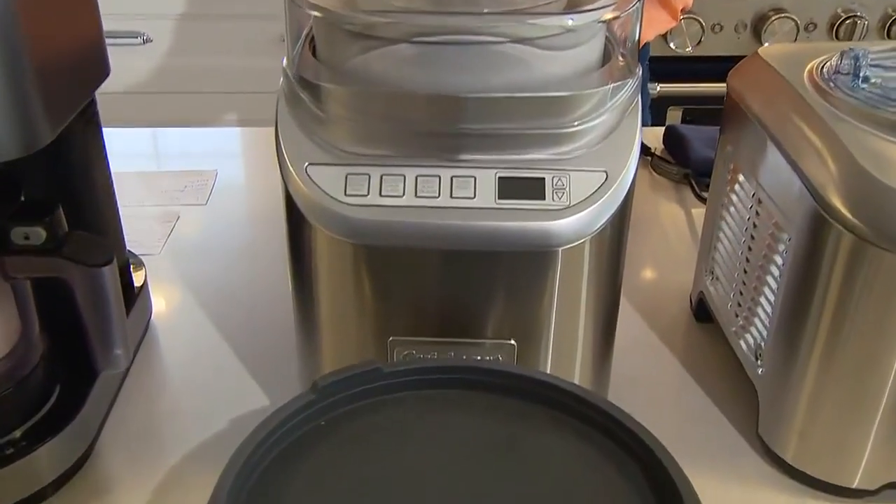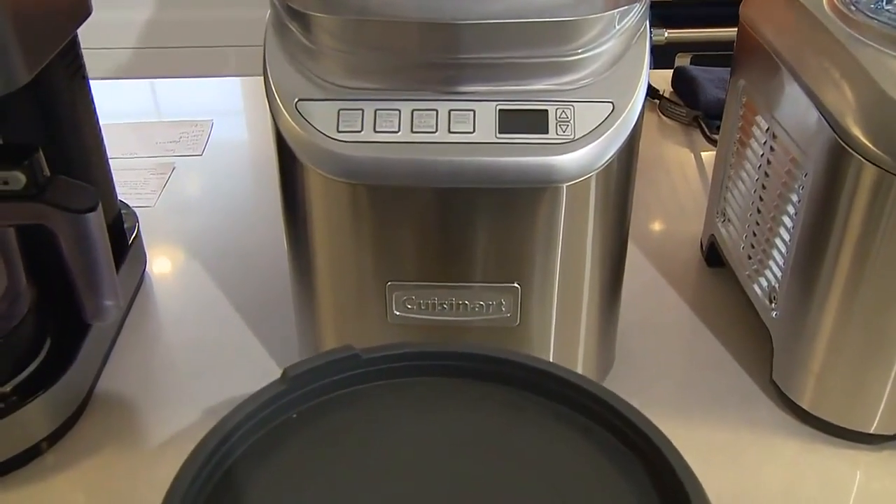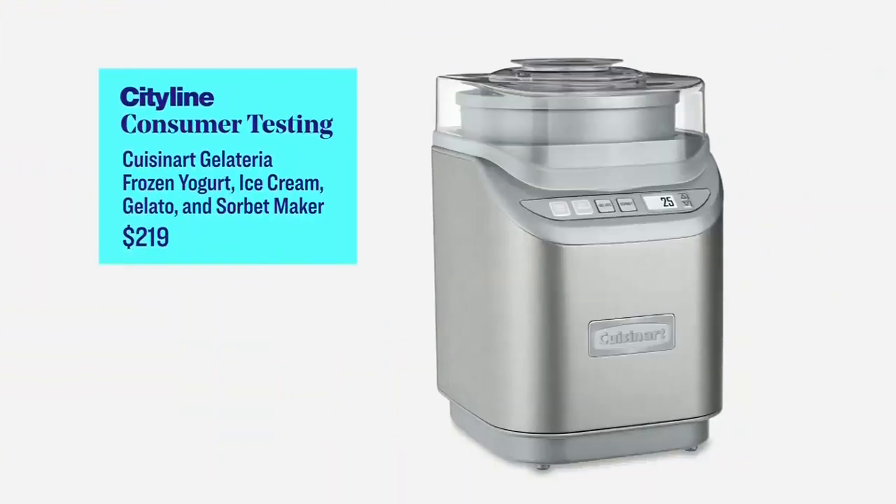The other thing is that this is the most expensive of all the machines at $499. Let's move on to the Cuisinart — the Cuisinart Gelateria, I believe. This one is mid-priced at $219.